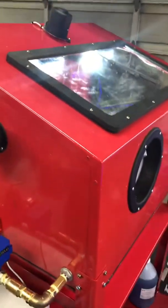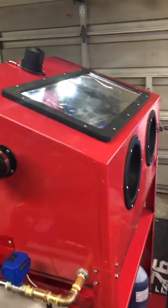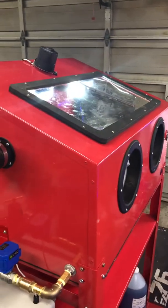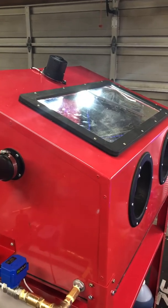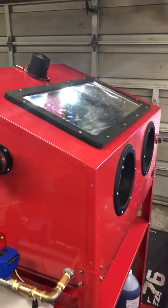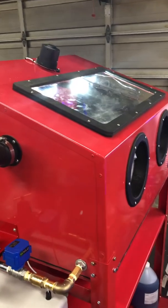Inside, I went through three different sets of LED lights before I found ones that I felt were bright enough. There is also a marine windshield wiper on top that was mounted in there as well — we'll see how that works. I'm not a big fan; it's the smallest blade you can get and you're kind of limited to the size of the window that comes in these cabinets.